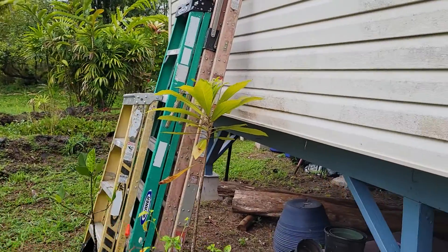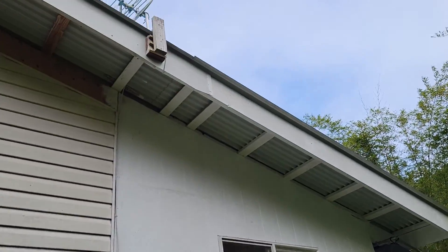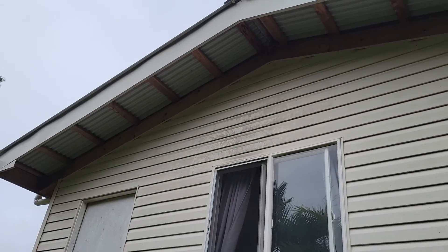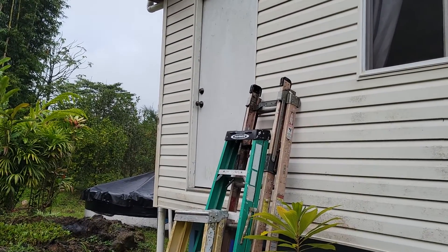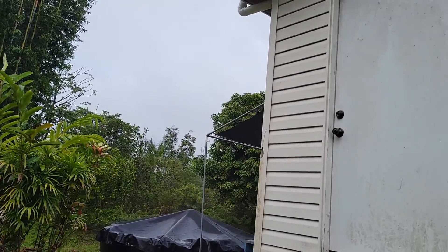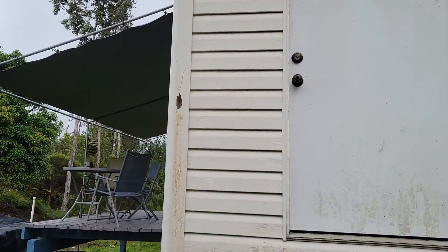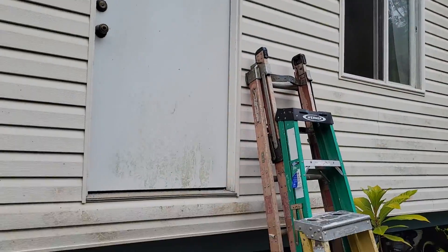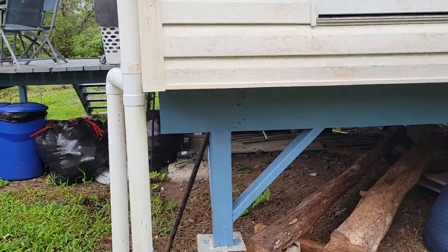It's really well built. On this side we've got T1-11 and then we've got vinyl siding here. And there's your door where you can expand this house — you can expand it that way as far as you want, keep the roof line, keep on going. No problem at all.